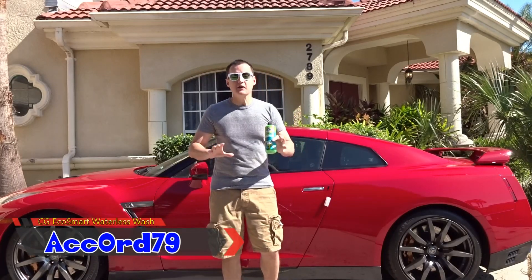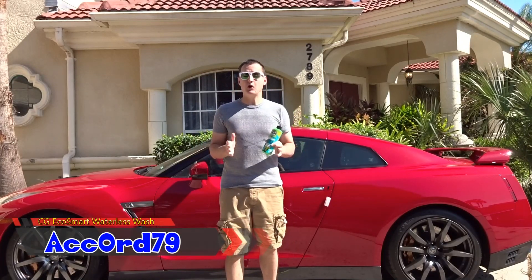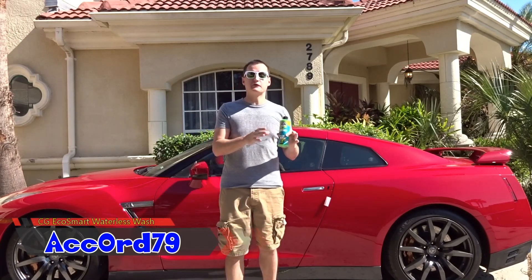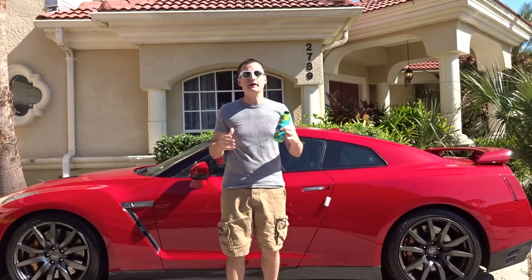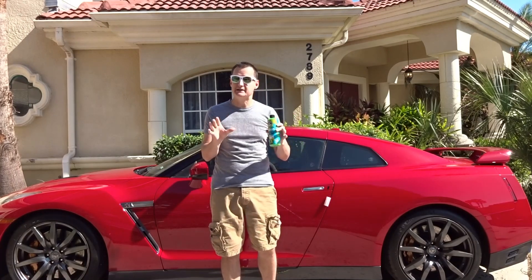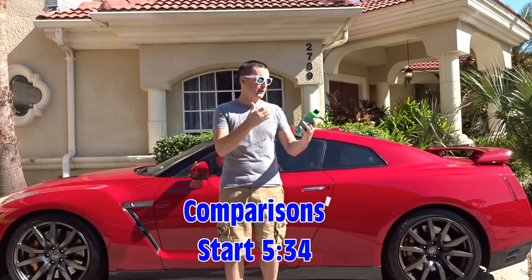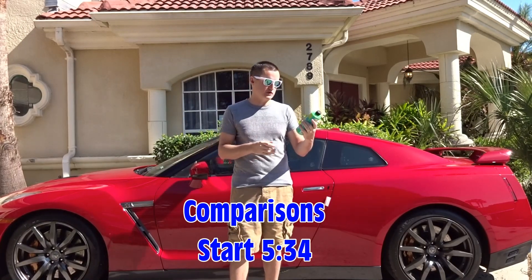Hey guys, what is going on today? Today we're going to be trying out a product that a lot of you all have asked about over time, saying would you try this out for me? I know you've tried a bunch of other waterless wash and waxes. Would you try the Chemical Guys version out for me? So last time I ordered that big giant box, probably a couple months ago, I went in and picked up their EcoSmart waterless wash and wax.